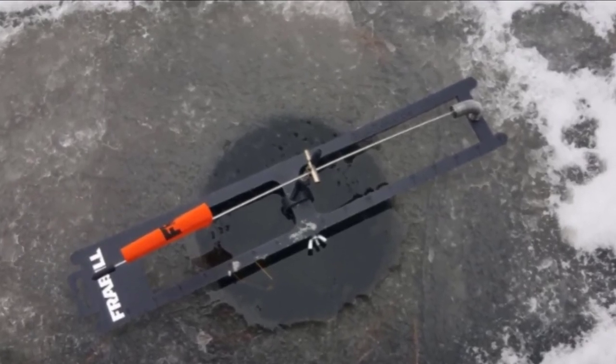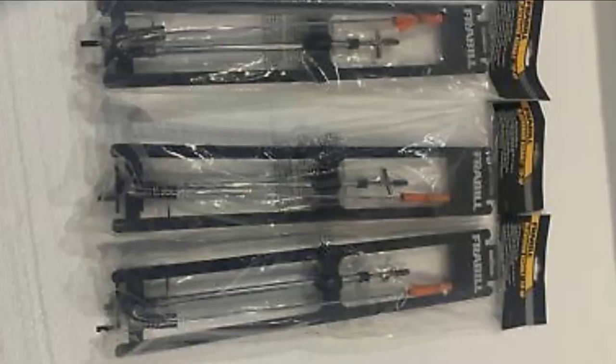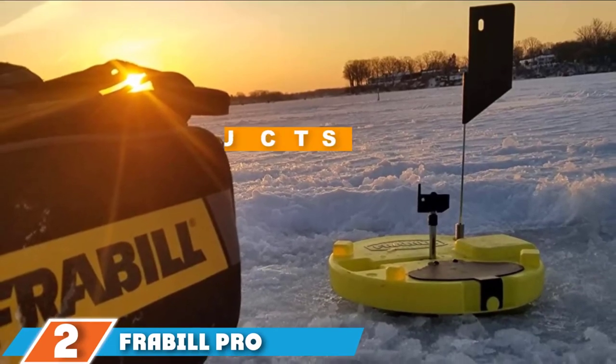The shaft-in-shaft design helps to enhance the ice tip-up's long-lasting durability, quality, and look. This design allows you to easily re-grease your tip-up season after season to maintain its appearance and functionality. The number 2 position is held by the Frabble Pro Thermal.